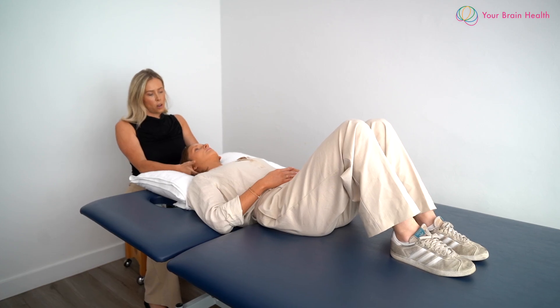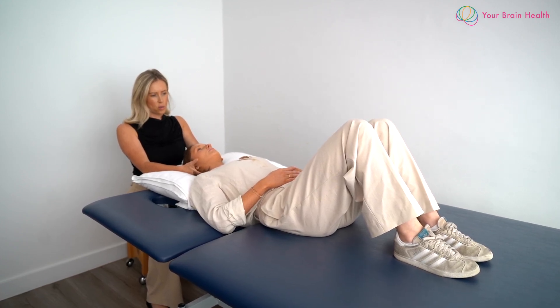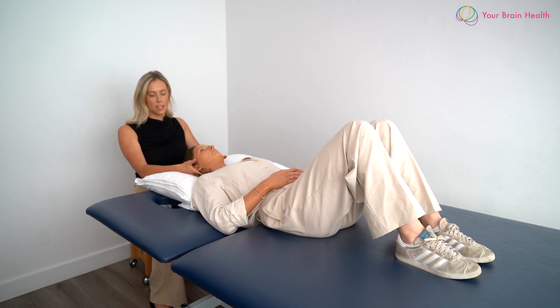We're looking for upper cervical flexion and control in this movement pattern. You can ask the patient and cue them to do it actively, but you can also provide assistance into this position as well.